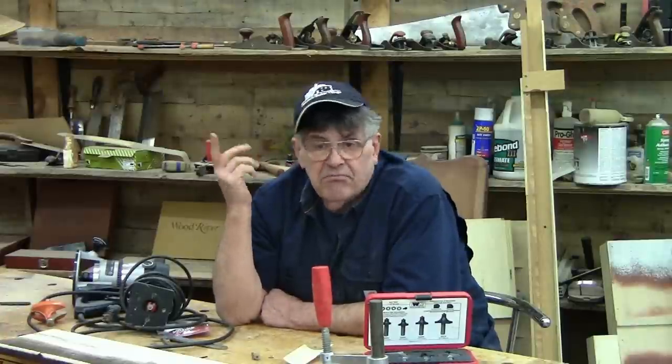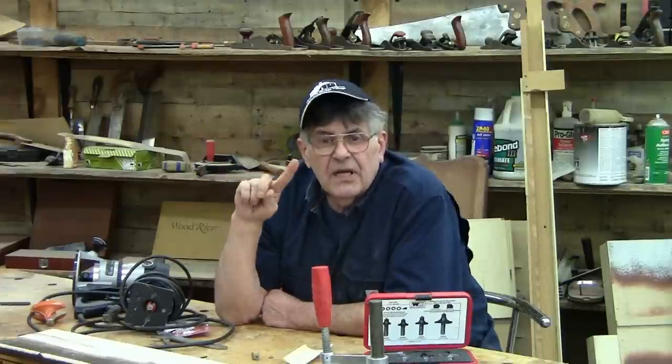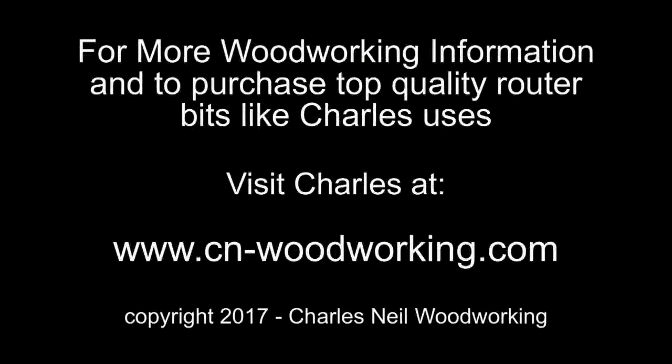If I've done a tabletop and I've got a big routed profile, the bottom edge of that table isn't getting a profile, but I'm going to take that little 1/16th or even 3/32nd round over bit and just run around it to give it a little smoother edge, a little better feel. I'm Charles Neil — I'll catch you later.